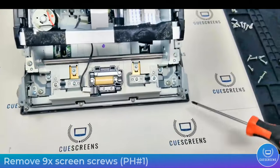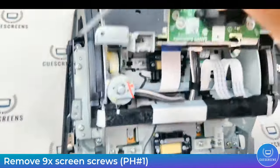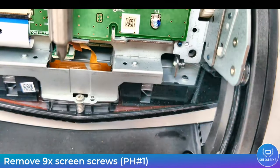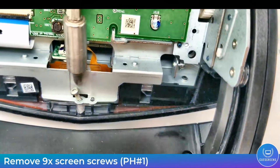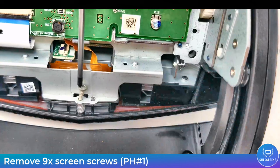The next step is to remove the nine screws that hold the factory screen in. These are all around the perimeter — pointed out here — just remove these screws and keep them together. I would also recommend not using any power tools for this step. These screws are very soft and easy to strip, so do it by hand and make sure you get good engagement with the screwdriver.